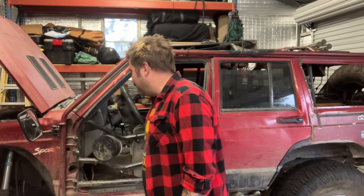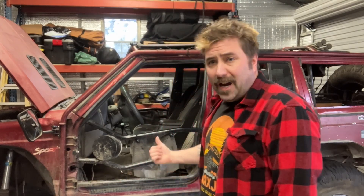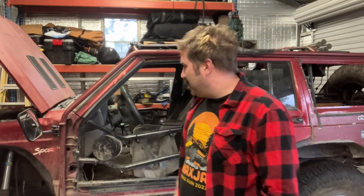Today we're gonna be going over the XJ build, just walking you guys through to let you know what I'm dealing with here. Right behind me you can see it's got tube doors, some WFO speaker cans.